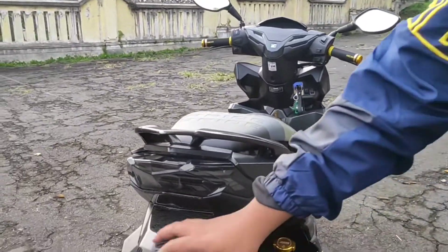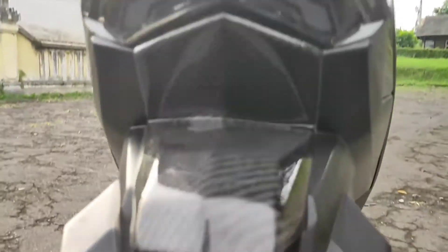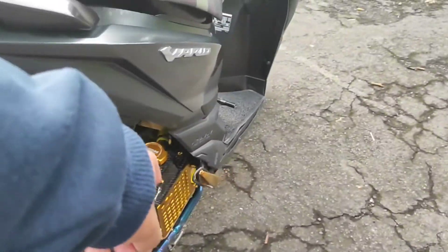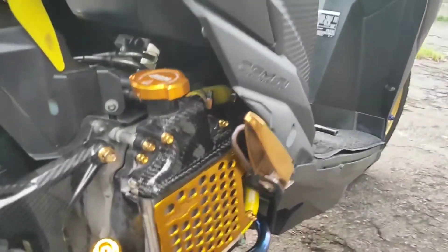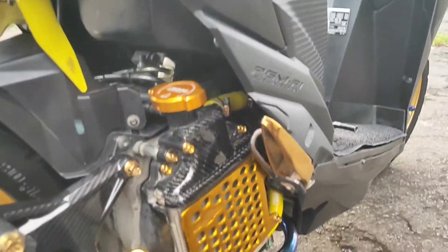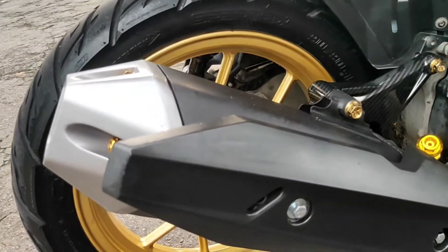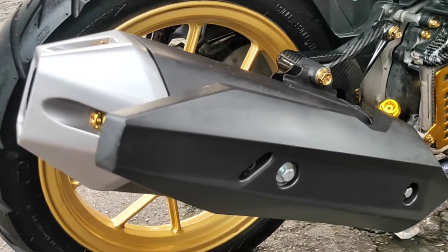Lampu juga kasih karbon. Ada lampunya. Radiator di atasnya, pertama dari knalpot dulu. Knalpot ini saya beli punyanya PCX 150 yang 2018, yang new.